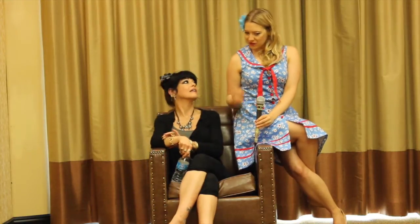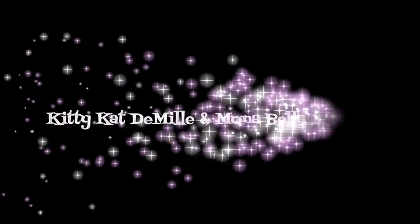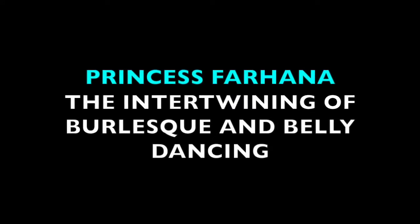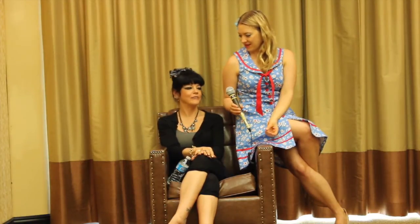I'm going to have you say it. It's Far-ha-na. Far-ha-na. You are one of the keynote speakers this year at BurleyCon. Yes, I was. And it's also my first BurleyCon.